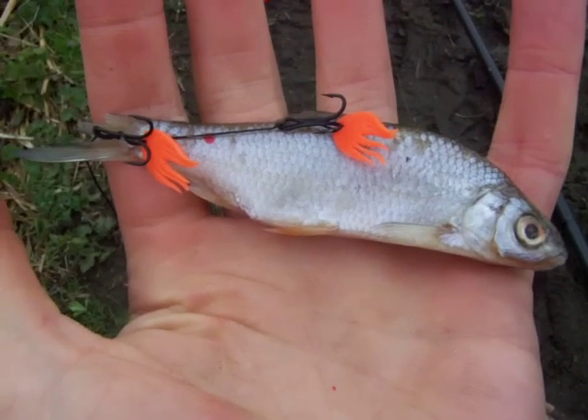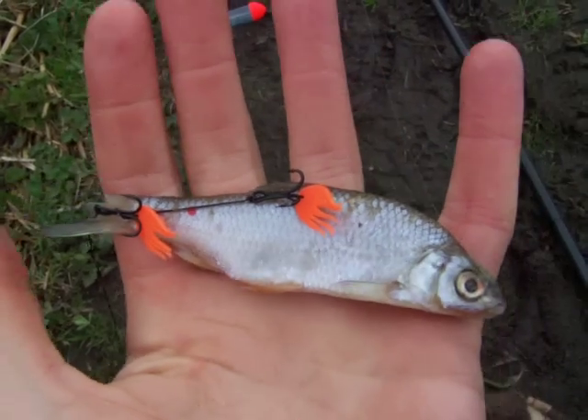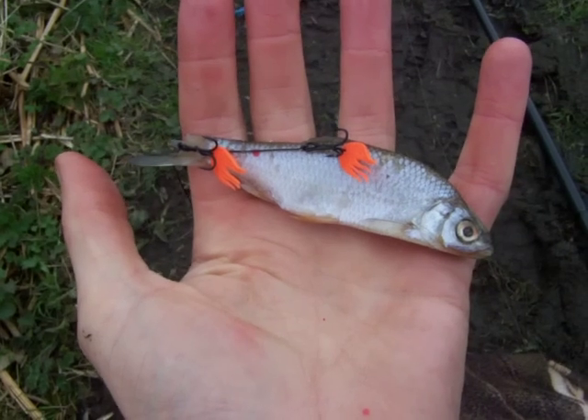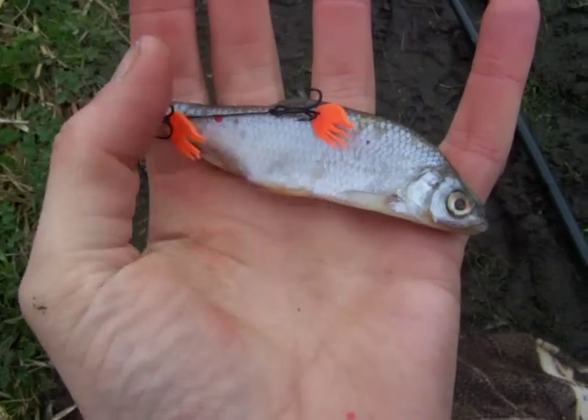So here we go folks, this is how we rig up. This is one of those small roach that we just saw — an example, very very tiny roach, you'll see it in my hand. It's absolutely ideal underbait for the canal, and we rig it up with just two size 10 trebles: one in the tail root, one in the flank, and we're ready to go.